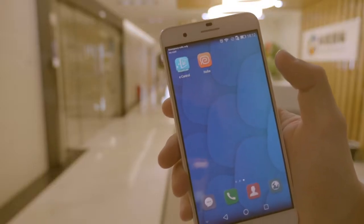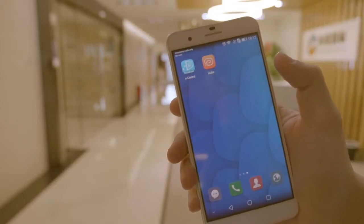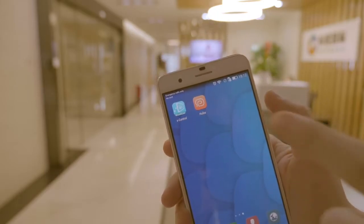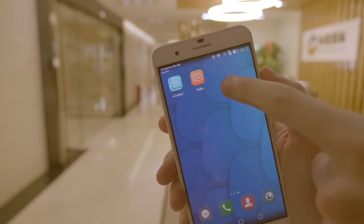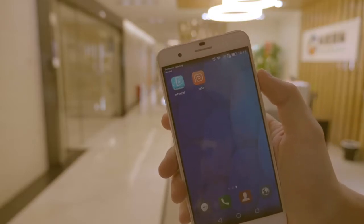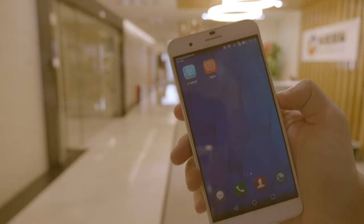Okay everyone, today I'm going to teach you guys how to hook up your XY smart sweeping robot to your mobile phone using this application right here, Huaybar, which can be downloaded from the Google Play Store or the App Store — that's for Android or iOS.